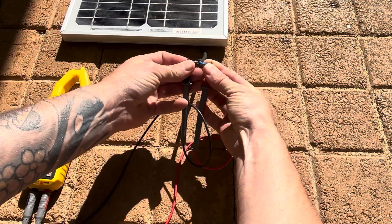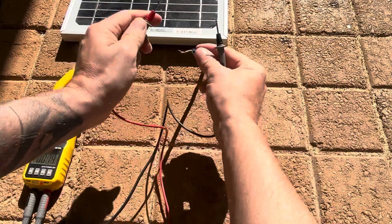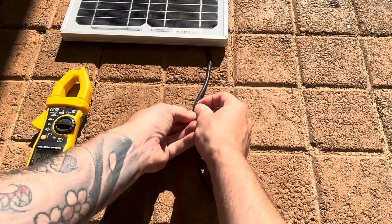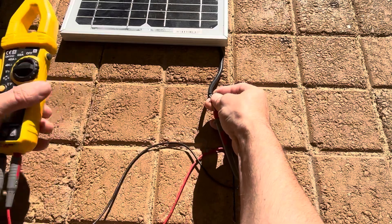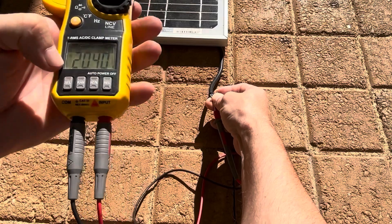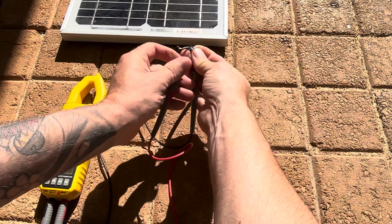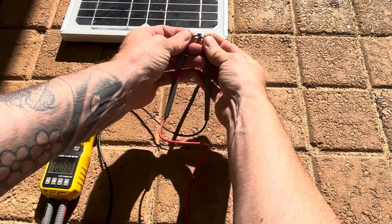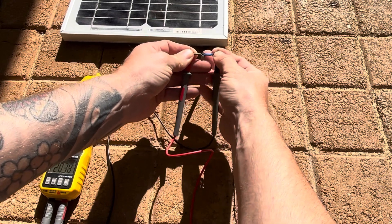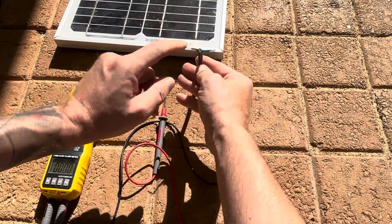If we swap this around so the positive is onto the brown and the negative is onto the blue, as you can see the minus sign has gone away on the multimeter. This indicates that it's connected up correctly — the red positive is the brown wire and the negative is the blue wire.